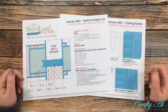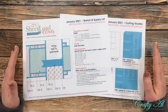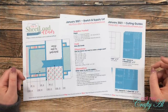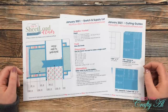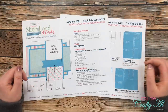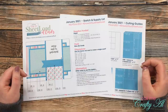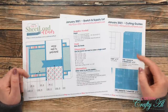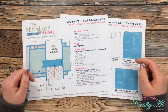Happy New Year! I am so glad that 2021 is here, and I hope that this year has much better things in store for us than the previous year. If you're new to my sheet load of cards videos, what I do is stop by on the first day of each month and share with my subscribers a free PDF printable. It's a two-page file — the first page has the sketch and supply list, helping you make a sheet load of cards with usually just a few pieces of patterned paper and some cardstock. Sheet loads typically yield six to twelve cards, and this month, January 2021, following the sketch and cutting guides, you will yield nine finished cards.